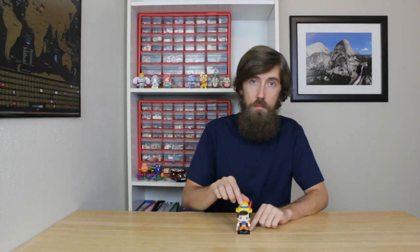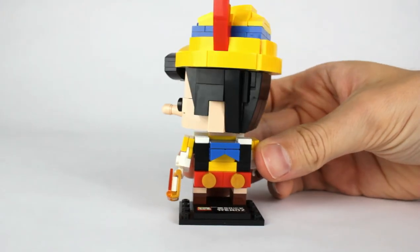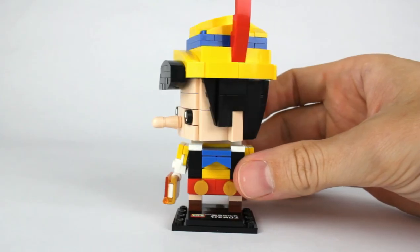On this brick head, his head actually swivels so you can pose him — it swivels quite a lot, probably because it's so top heavy. And most importantly, you can see that his nose is indeed elongated. I guess he's been telling some lies.